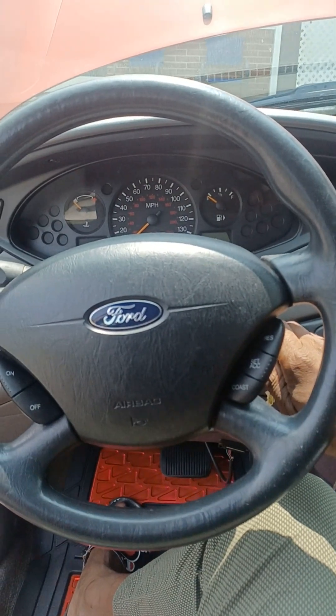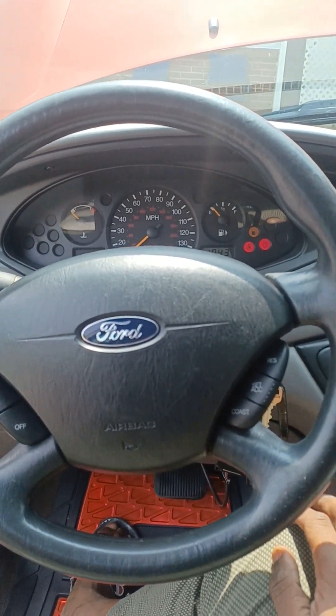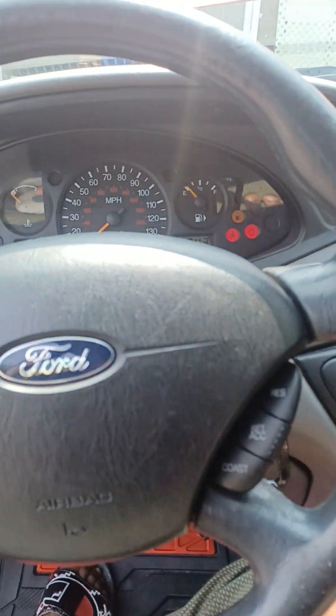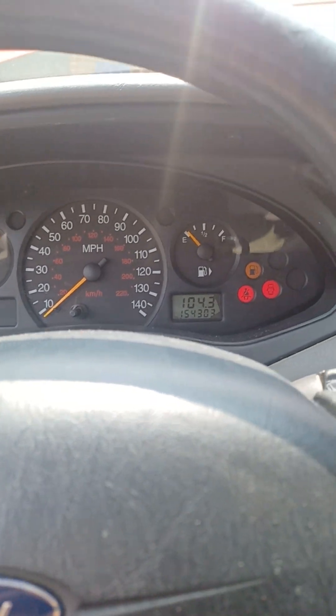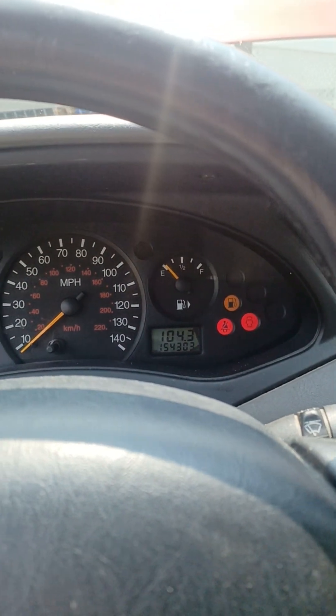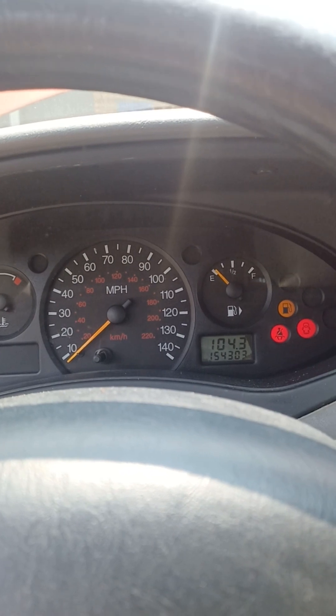Show y'all how she sounds — let's crank it up. Listen to that purr. Look at that — no check engine lights. I got the door open so that door ajar light is on, but no check engine light.